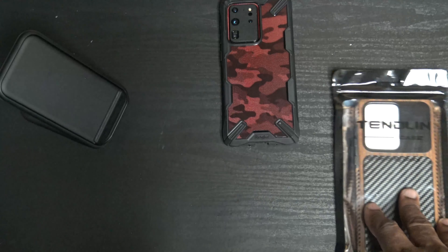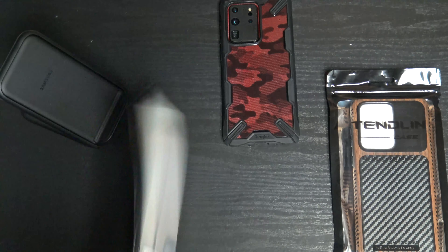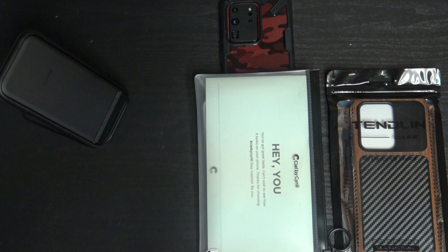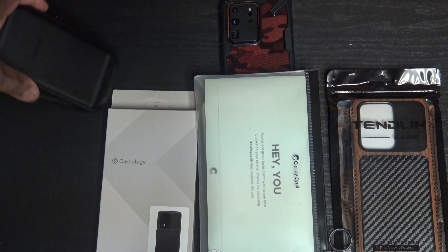The Tyndalling case, this case by a company called Surreal — I believe it's a subsidiary from Spigen — and the Caseology Vault. Let's get it.